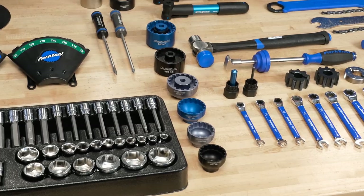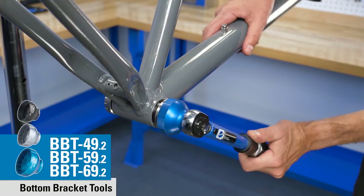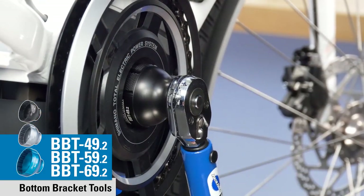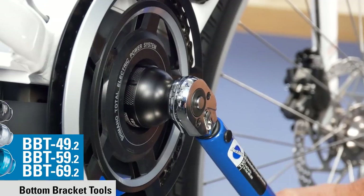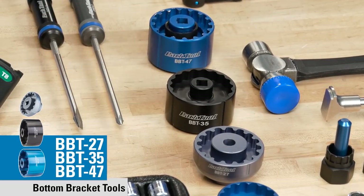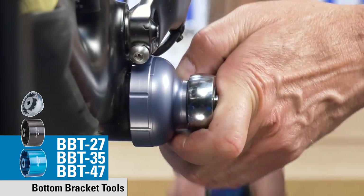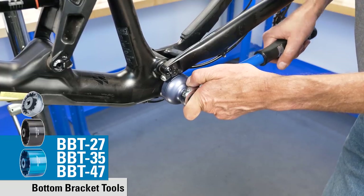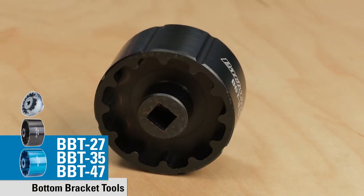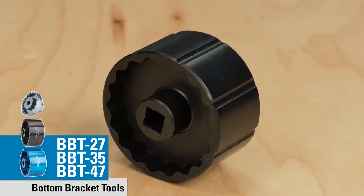These are all bottom bracket tools. The three in front are updates of what we make now — the profile is machined slightly differently to provide better engagement on lower profile bottom bracket shells. Then we have three brand new tools. The BBT27 fits the FSA Mega Evo as well as the Wheels Manufacturing PF30 standard. The middle one, the black anodized version, is the BBT35, a two-sided tool fitting the Praxis M30 and M35 standards.